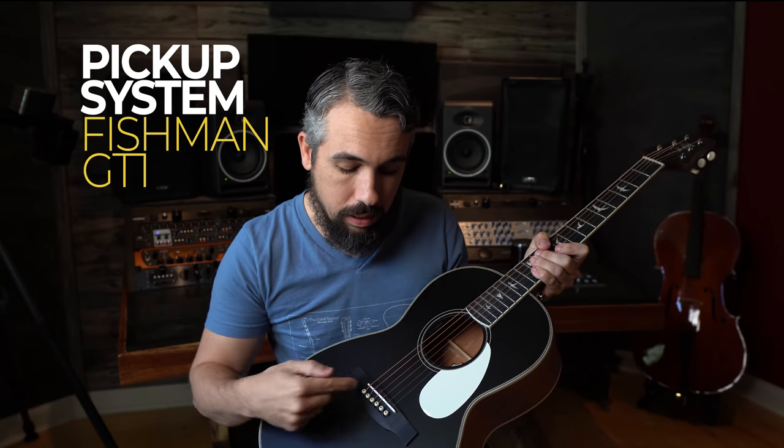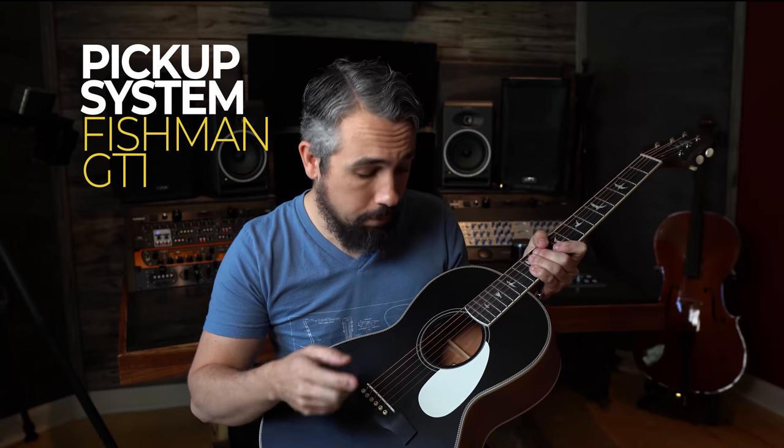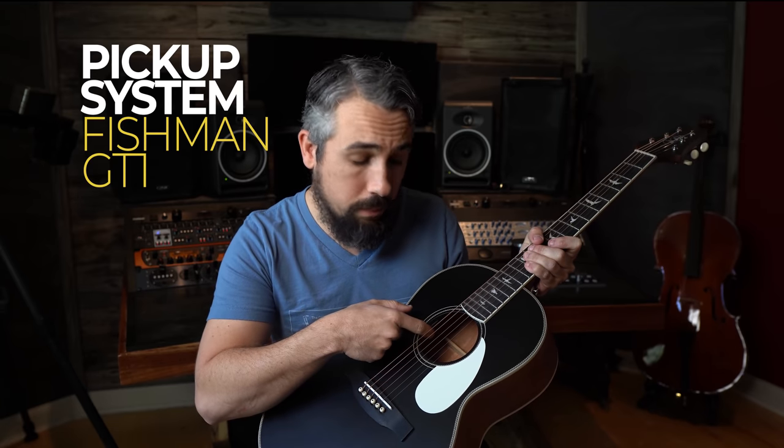The next thing it includes, if you get the guitar with the E designation — the P20E — is that it comes with a pickup system. In this case it's the Fishman GT1 pickup system, a piezo standard-style pickup that goes underneath the saddle. It has a volume and tone control inside the sound hole, nice and easy to access, and you can actually access the battery straight from the bottom, which makes it nice and easy.